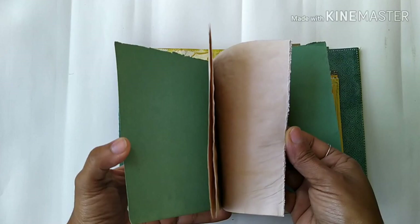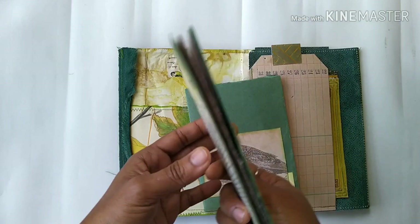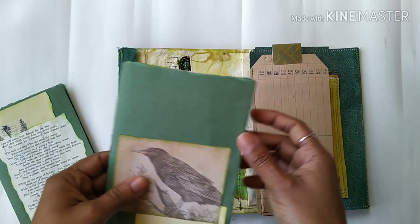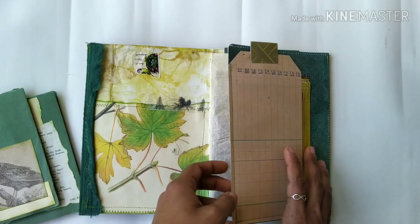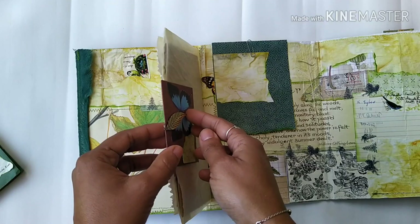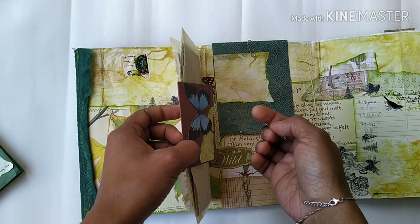The folio opens up again like this, and inside I added a little booklet with a few pages where she can write a few things. There is another little space for writing on a beautiful vintage paper. Then there is some collaging on this side — it opens up with collaging all over, and in the middle there is a pocket made from vellum.